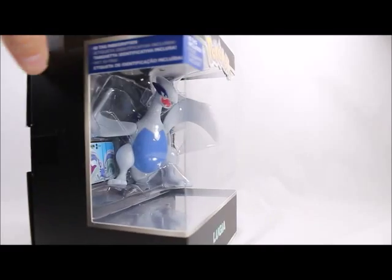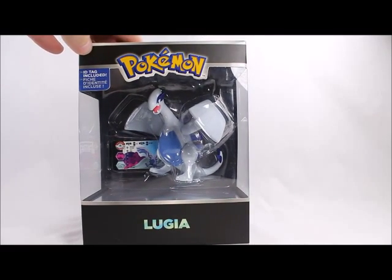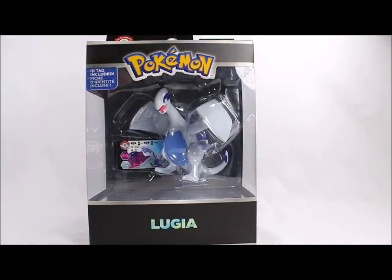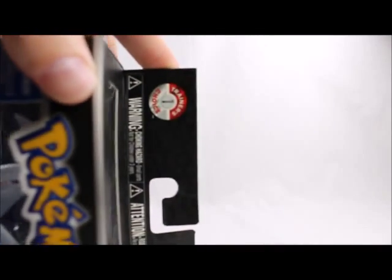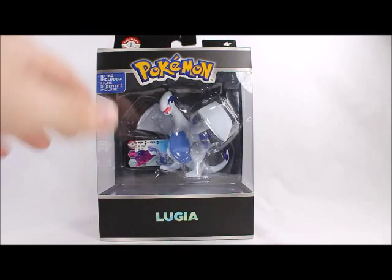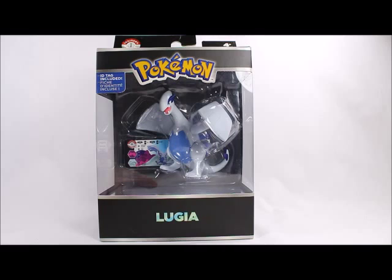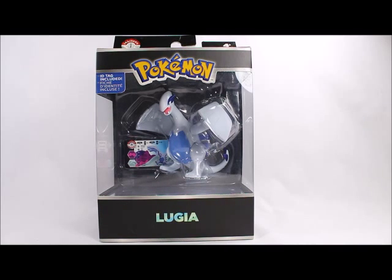They've been rolling them out — they had a series before this but they're coming back and doing a lot better than before. I'm not sure what exactly the 'one' means on the packaging, because they have done a Trainer's Choice series before, so there should technically be a two. I have no idea how the numbering is working, or if this is just a really long extension of one.